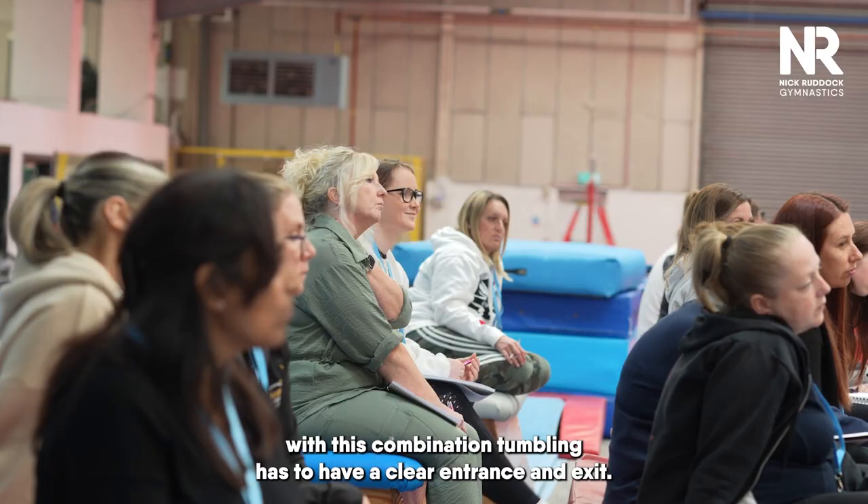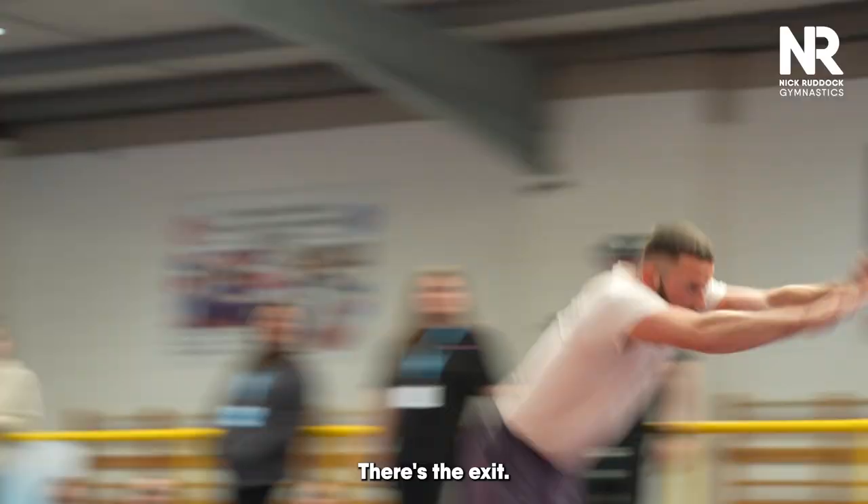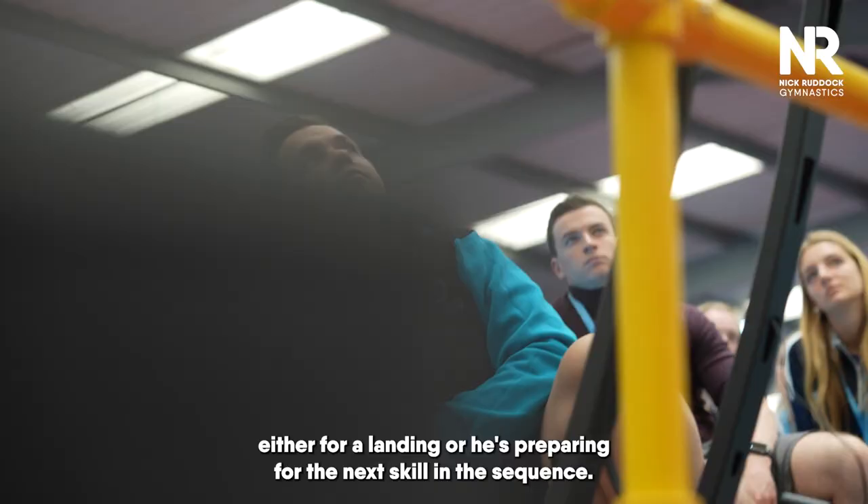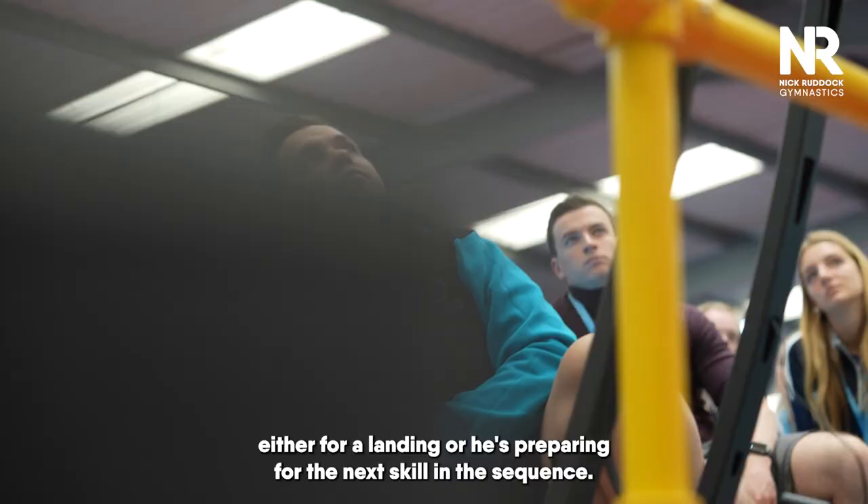Every skill with this combination tumbling has to have a clear entrance and exit — there's the exit. He's preparing either for a landing or for the next skill in the sequence, but very, very clear how visual Dom was in that position.